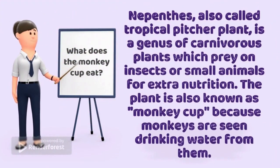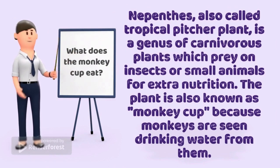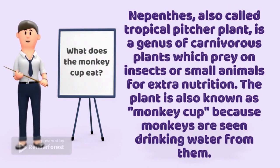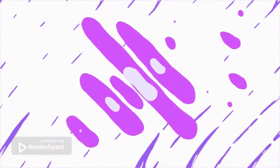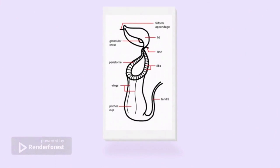Nepenthes, also called tropical pitcher plant, is a genus of carnivorous plants which prey on insects or small animals for extra nutrition. The plant is also known as monkey cup, because monkeys are seen drinking water from them.